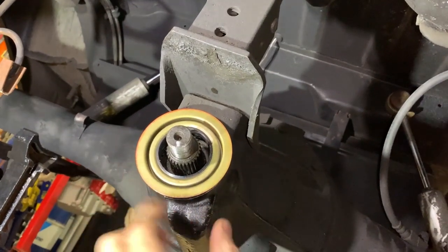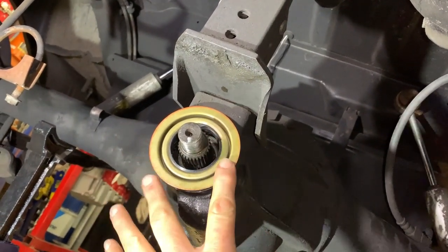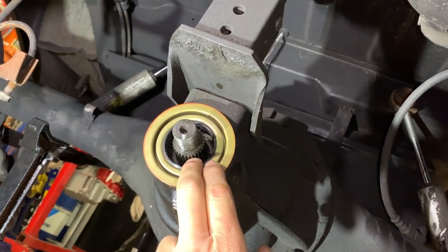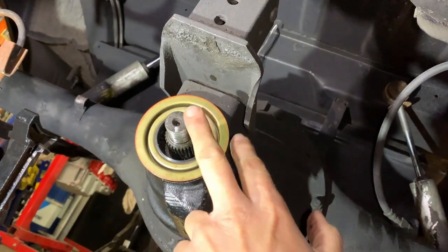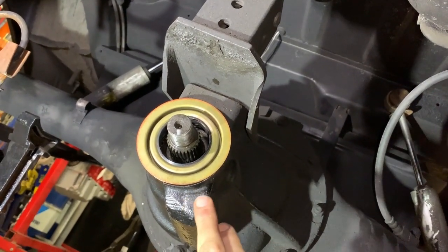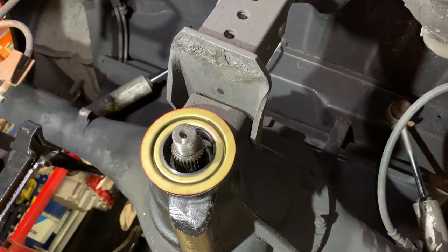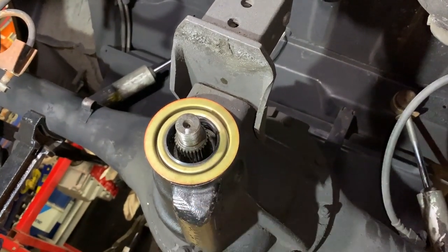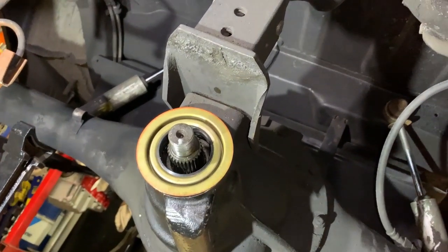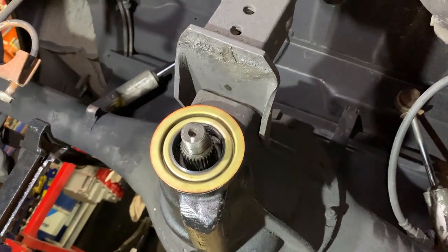I've got the seal set in place. I'm going to take it back off and lube it up real good so when the yoke goes on it has some oil or grease for initial lubrication. The mark on the yoke lines up with the mark on the case. I'm also going to hit the threads with a little brake cleaner so when we apply the red Loctite it has a clean, dry surface to adhere to between the pinion shaft and the nut.